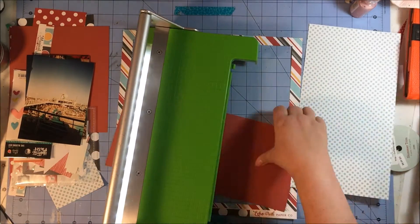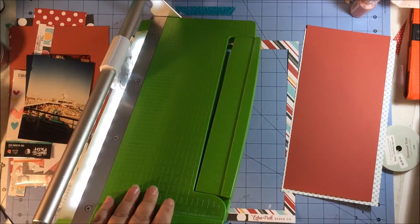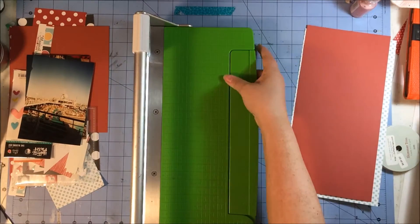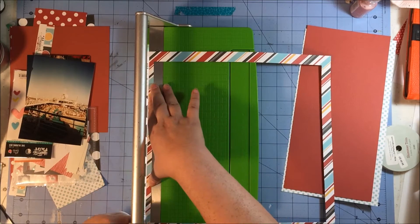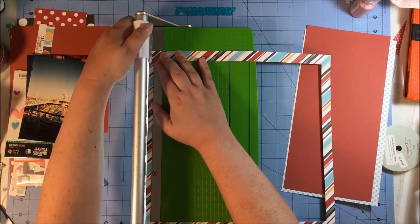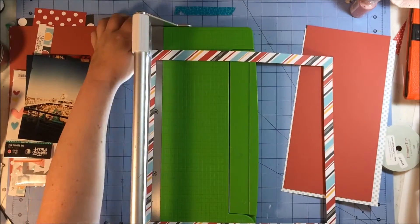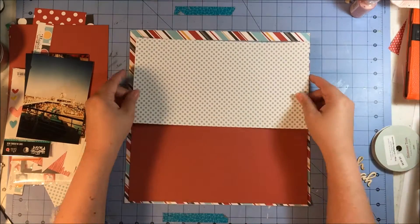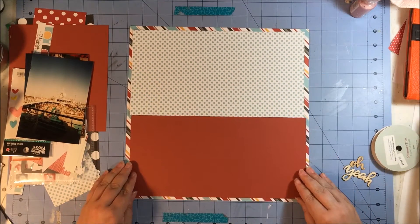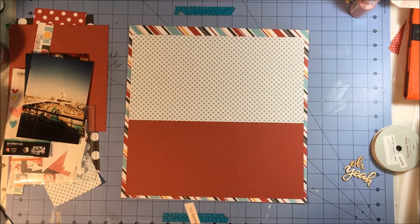While that's drying I go ahead and move on to my actual paper layout. I'm using the Magical Adventure line from Echo Park Paper and I had cut out the piece that has the diagonal stripe on it. I had used the inside part on a previous layout, but knowing my love of a diagonal stripe I went ahead and saved it first, knowing I would definitely want to use it in a later layout, which is this one.